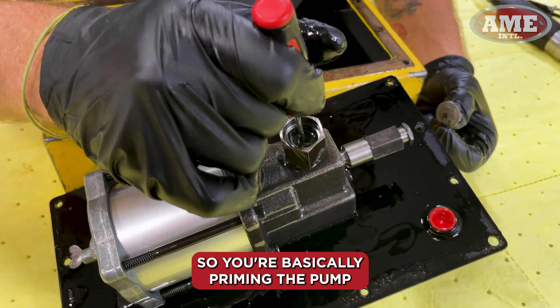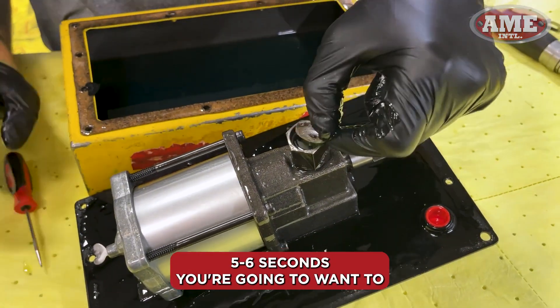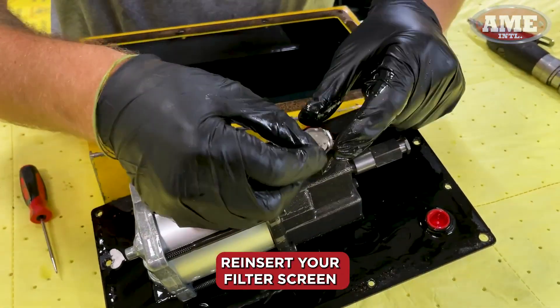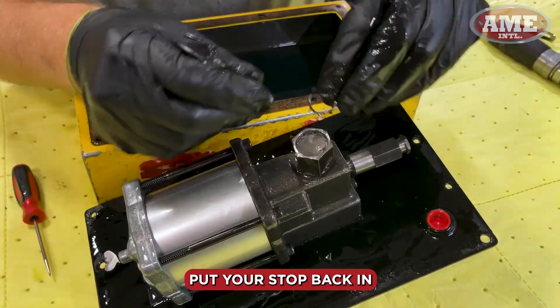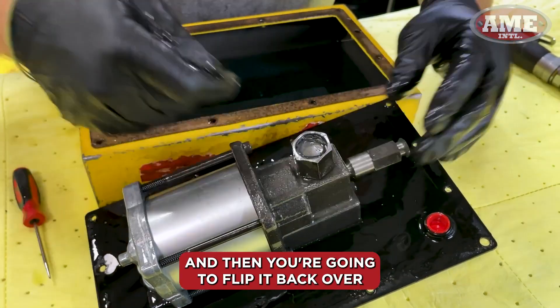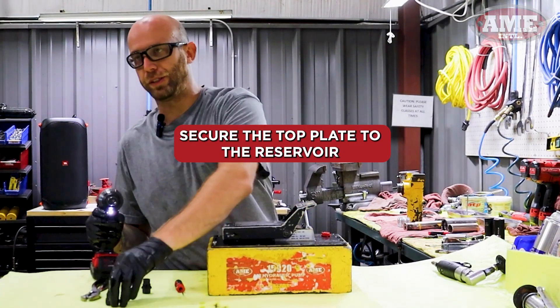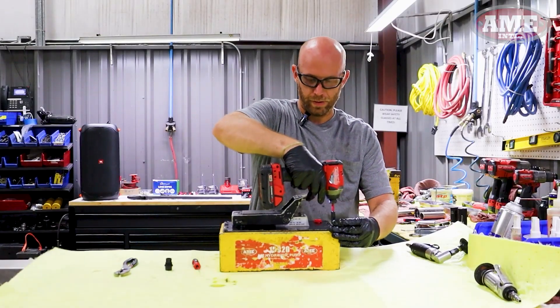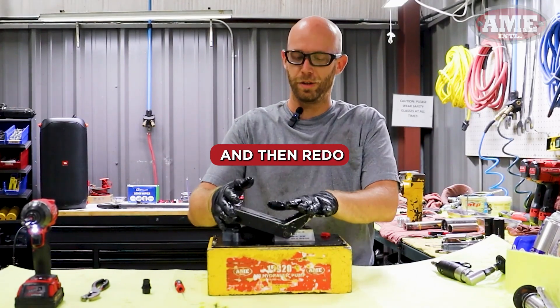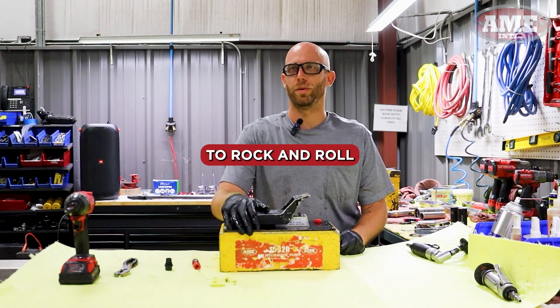You're basically priming the pump. Once you do this, move it around for a good five to six seconds, then reinsert your filter screen, put your stop back in, flip it back over into the reservoir, secure the top plate to the reservoir, and redo the steps of bleeding. After that, you should be 100% ready to rock and roll.